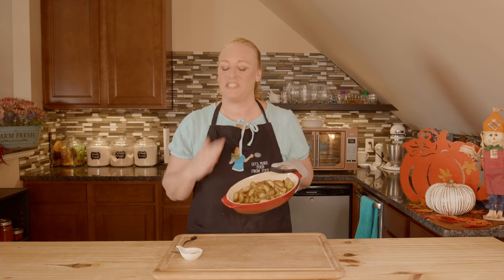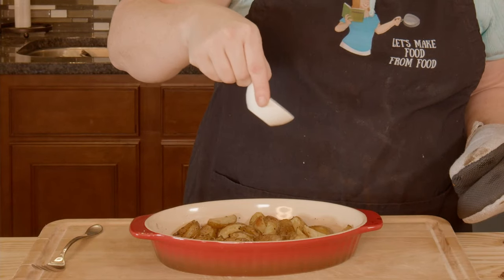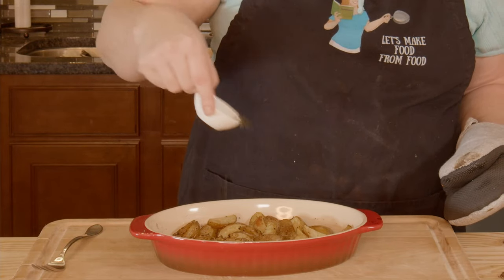My potatoes are nice and tender. Done. Ready to go. I have some ground parsley here — you can use fresh too, just chop it up pretty finely. And I'm just going to sprinkle it on and then stir it around.